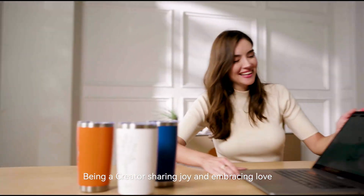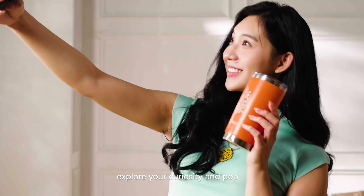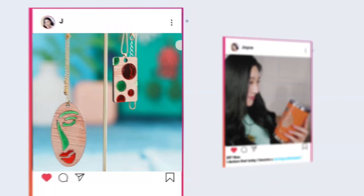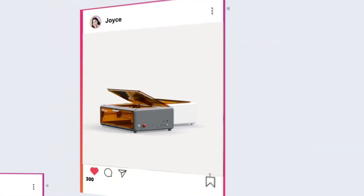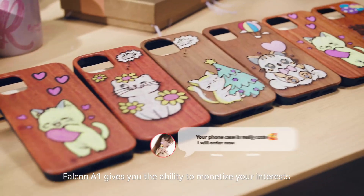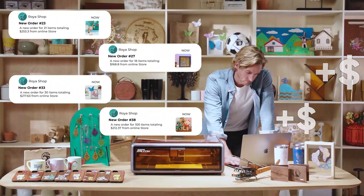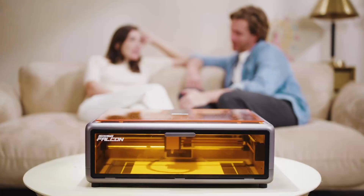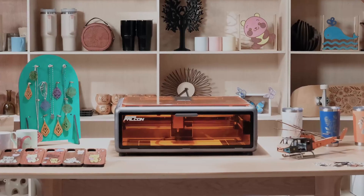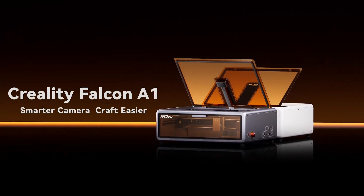Being a creator, sharing joy, and embracing love — explore your curiosity. Falcon A1 gives you the ability to monetize your interests and helps sculpt a future filled with possibilities. Welcome Falcon A1 into your home. Let it help you create the world of your dreams and live the life you desire.